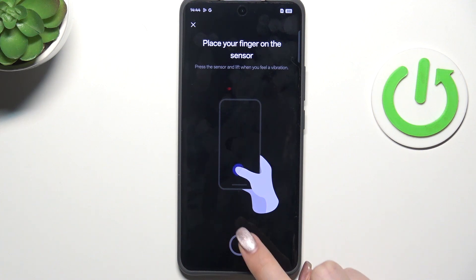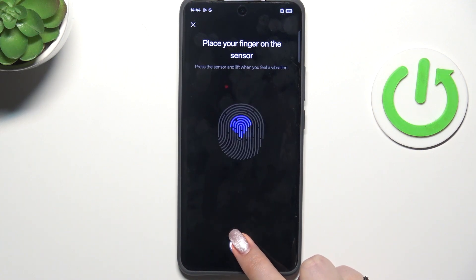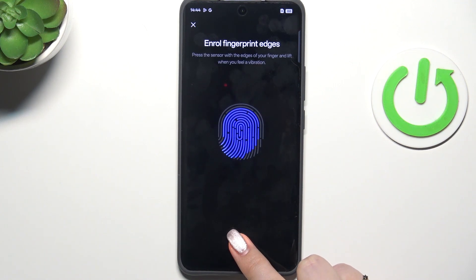Let's tap on Add Now. Here we've got the fingerprint sensor, so put your finger on it. We have to do it multiple times in order to add our fingerprint fully — try to catch every part of it for better recognition.